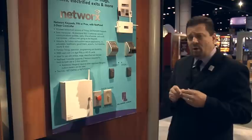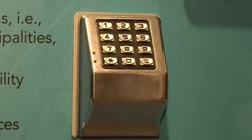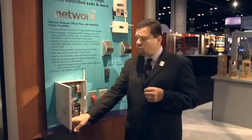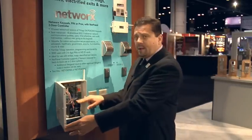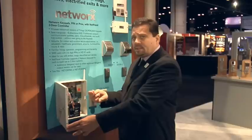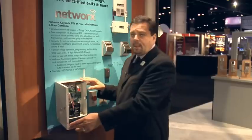One of the other products we've developed in the Networks product line is our wireless keypads. Basically, this is the top half of our Trilogy lock. We've taken all of the firmware and relocated it inside this control panel. Inside the control panel, it comes with a battery backup, a plug-in transformer, and a terminal strip. The radio is also located in here, and we mount this above the door.